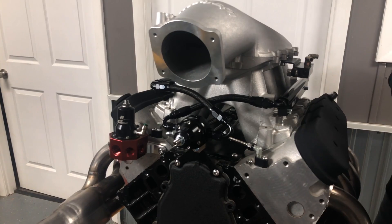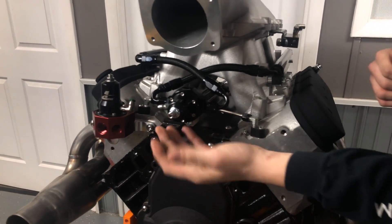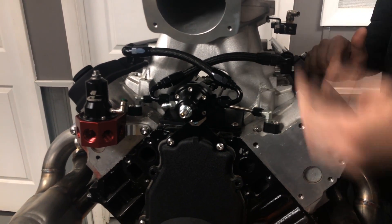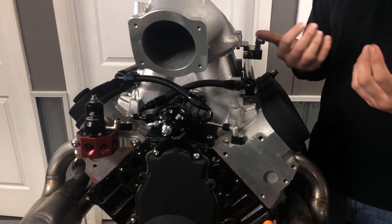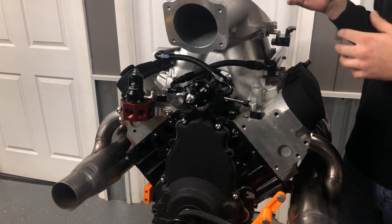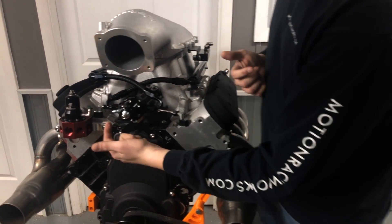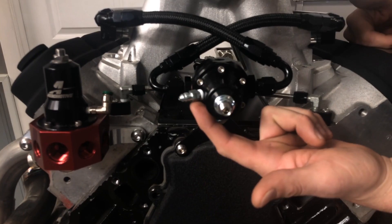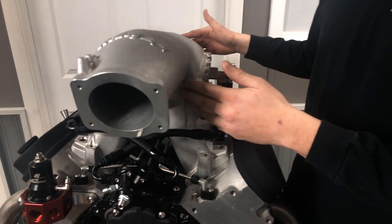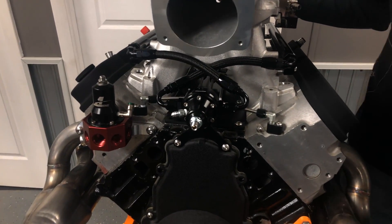This is a fuel pressure regulator we sell a ton of — it works really well with the Magnafuel 4303 and 4703 as well as a bunch of other pumps. There's a set screw on the front and you put a gauge or sensor here. When you first start your car you'll set it at 43.5 or 58 psi — whatever the factory ECU was programmed for. 43.5 psi is what most fuel injectors are rated at, giving you the same flow numbers as when you received your injectors. There's also a vacuum port for boost reference, which you connect to the intake plenum.